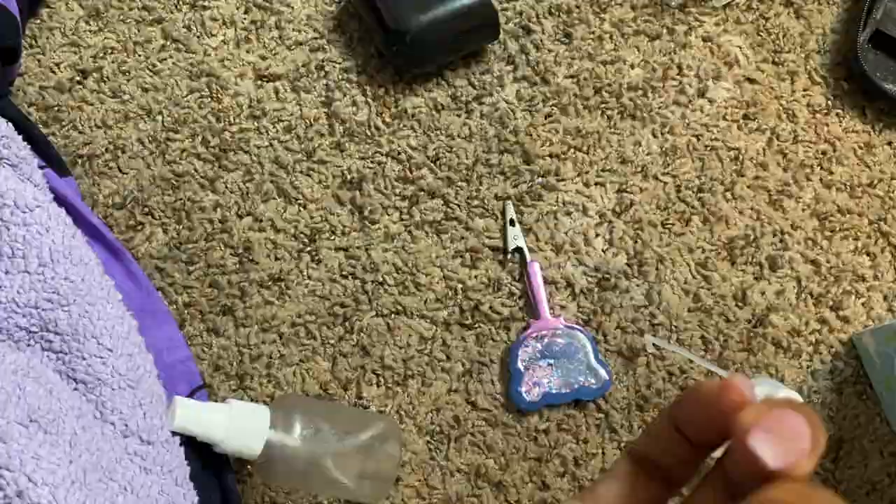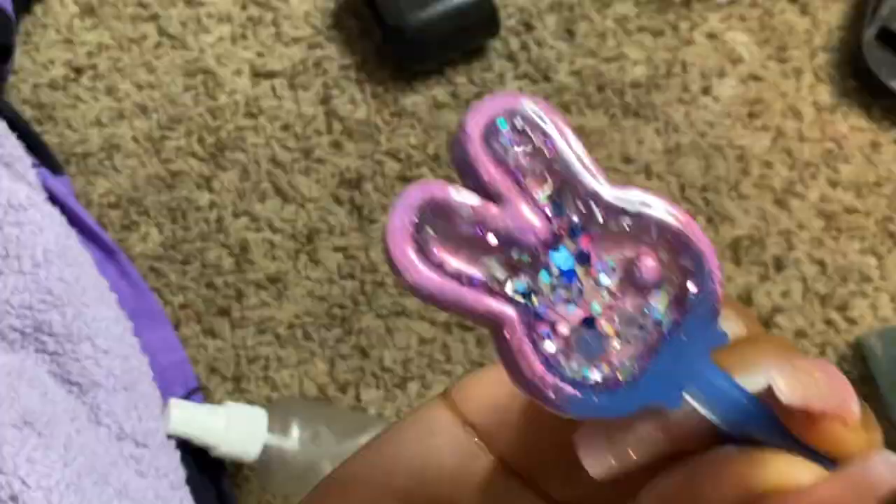After you finish curing this, go ahead and set it to the side and repeat the same exact steps for the next one.